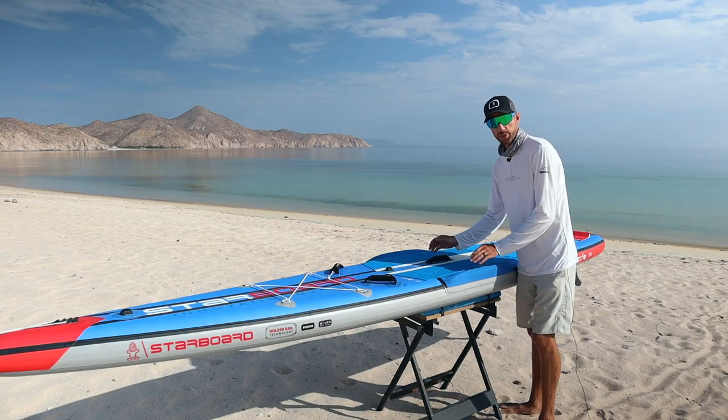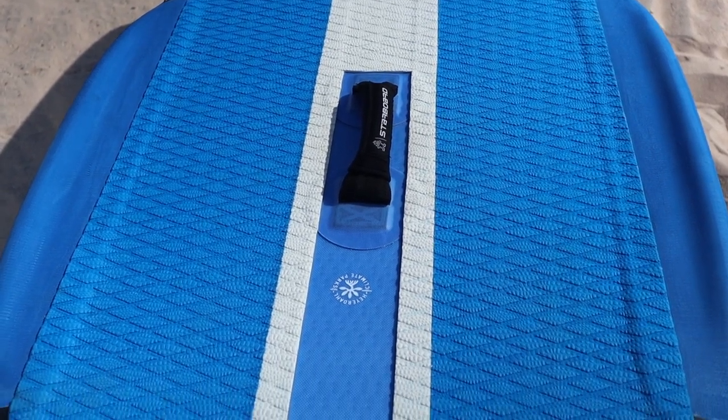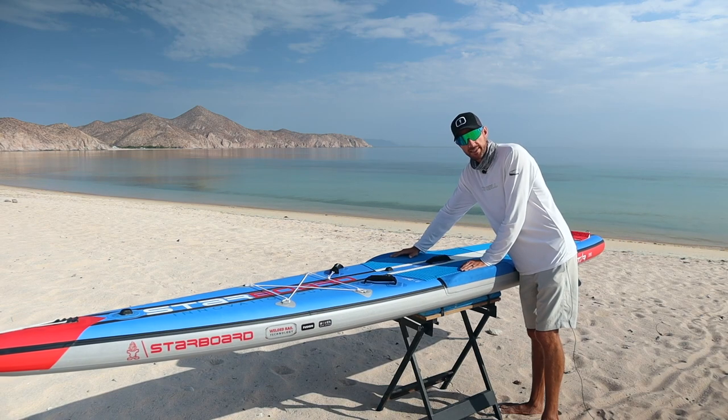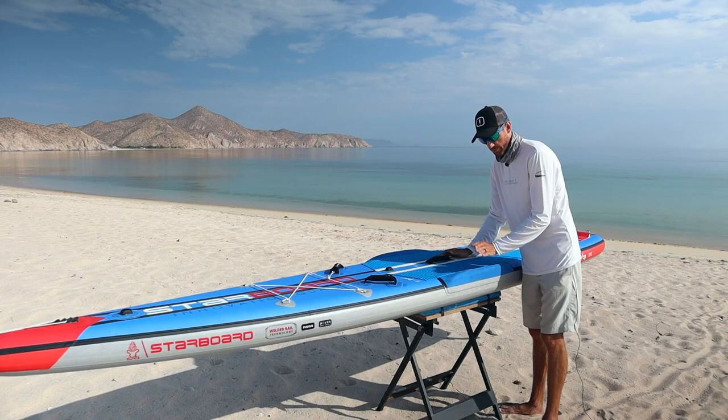This brings us to the side rails that Starboard has designed on the sides of this race inflatable paddleboard. I love just how convenient they are — when I push my feet against them I get so much more stability in side-to-side chop. Overall, it's an incredible design feature to have on your board.